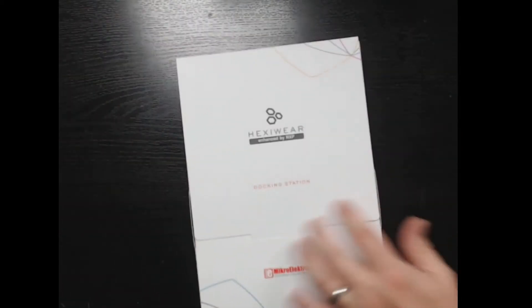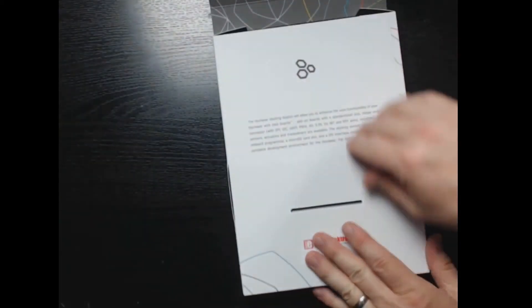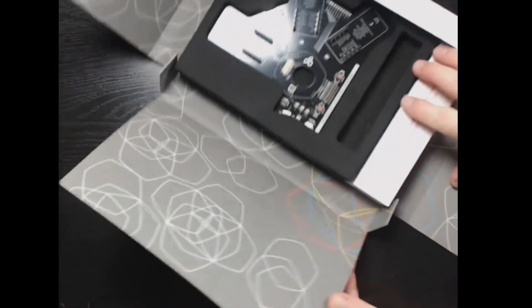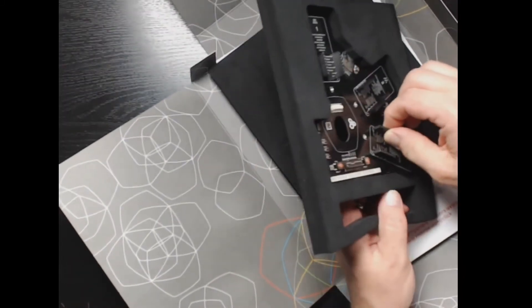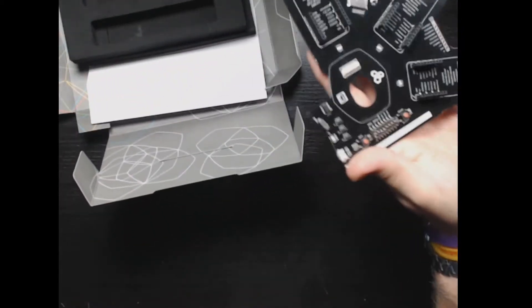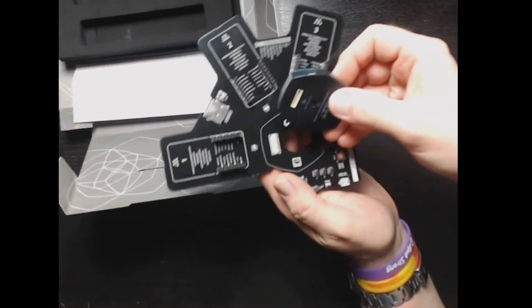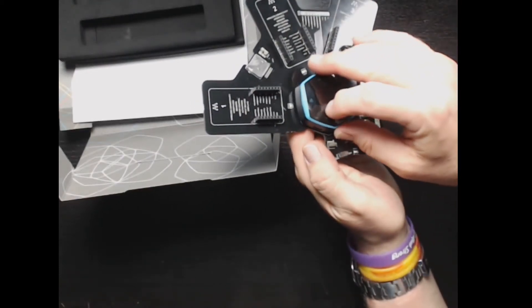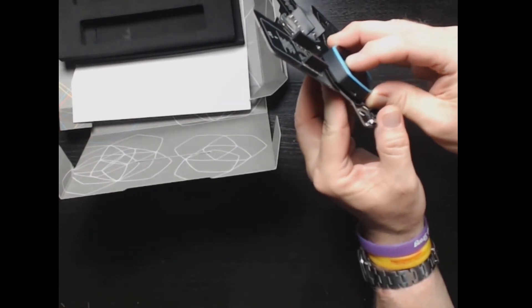The other accessory available for the Hexaware is the docking station. They have an entire family of plug-in devices and sensors that can work with it, and they do a really good job with the packaging. You've got the docking slot where the Hexaware sits — you press it firmly down until it snaps in, since the face isn't glued on permanently.